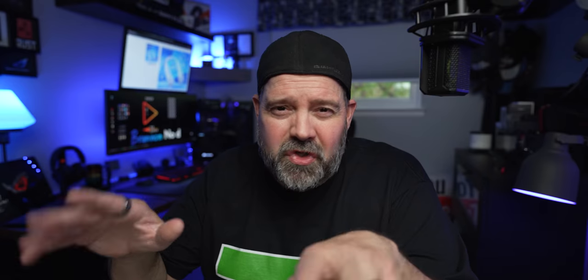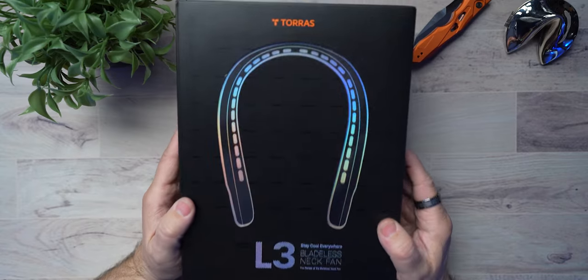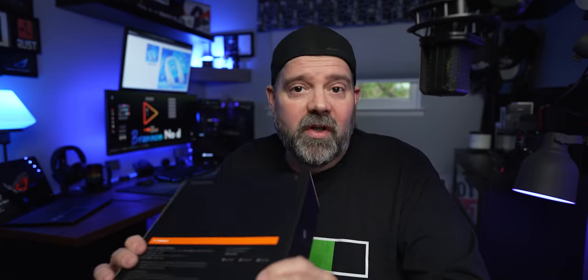You can obviously see behind me it's a pretty drizzly day in Michigan. We're going to get through this review like a breeze — no pun intended. Today is Mother's Day, so let me wish you a happy belated Mother's Day. Now, normally on my channel I don't usually talk about the packaging, but I have to mention this box. They put a lot of heart and soul into the really cool design of this box.